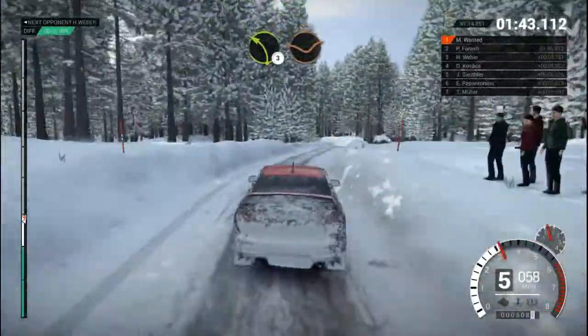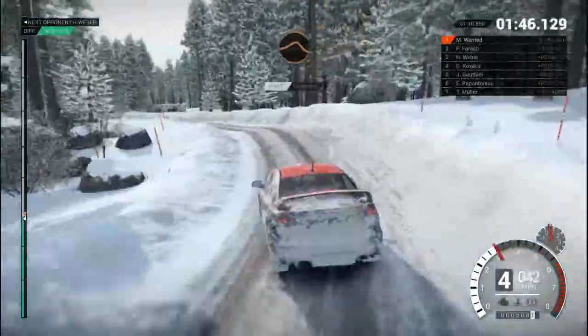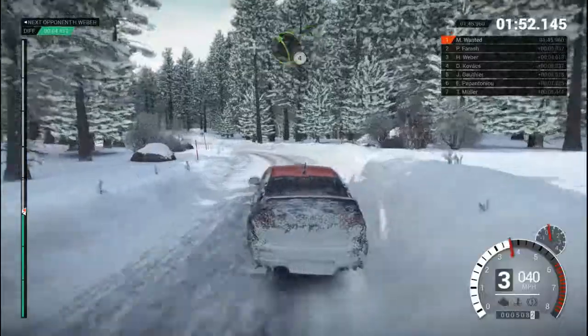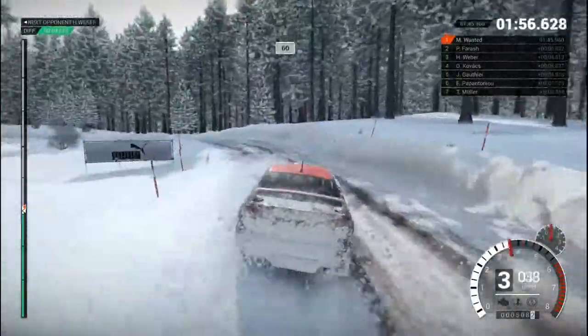Right 6, over bumps. 60, left 3, through dip. Keep left over crest. Jump, on this side. And right 4, through dip. And left 4. Right 4, crest. Left 3, long, over bumps. Into crest, jump.